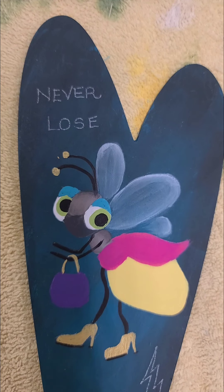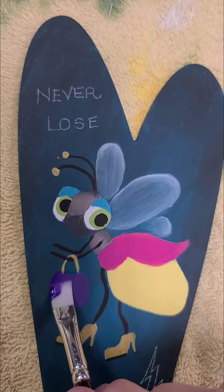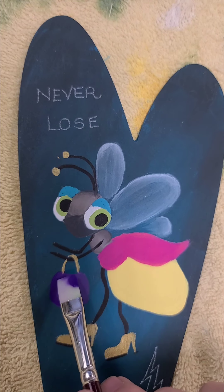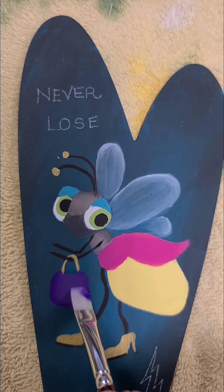We're going to be putting some ice crystal glamour dust on here, and we're going to do a little bit of shading on the hand and on the body. I'm going to shade with graphite along the top of the head and then again along the bottom of the nose.